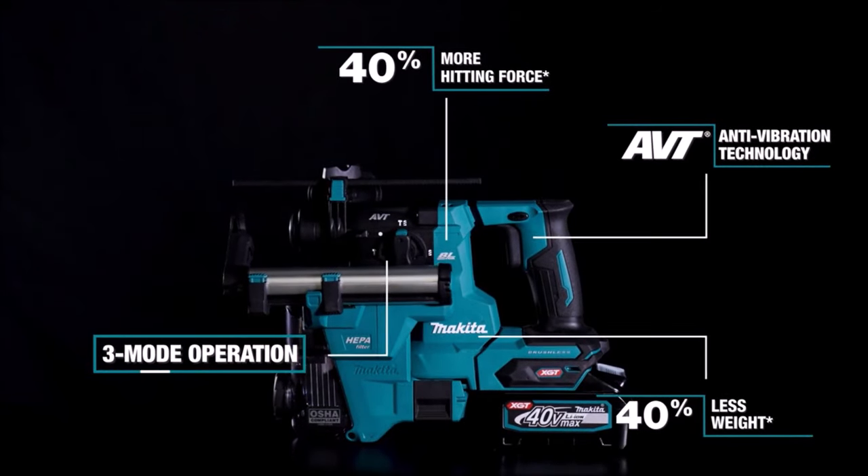With constant speed control and a torque-limiting clutch, it prevents gear damage and offers optimum performance. Convenience features include a built-in LED light, ergonomic soft grip handle, and retractable hook. Ideal for various trades, it accepts SDS-Plus bits and suits a wide range of applications.